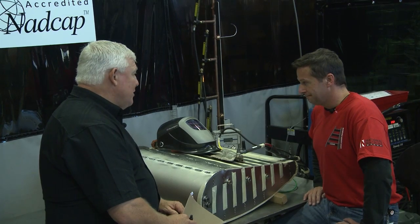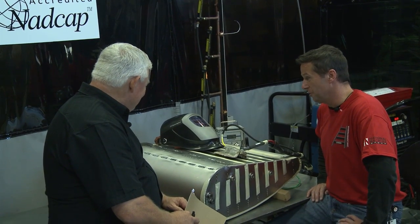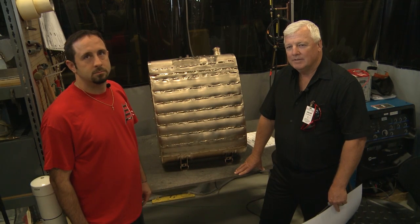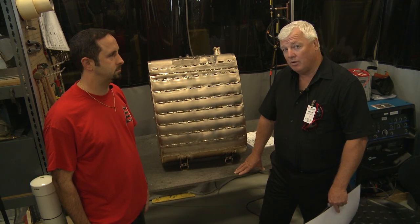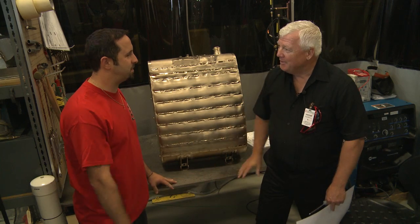I can't praise you anymore, so just keep up the good work. Well, thank you very much. We're back in the production weld shop where I have the production manager, Paul Ocasio. Paul, thanks for showing up here — thanks for having me, Wyatt.